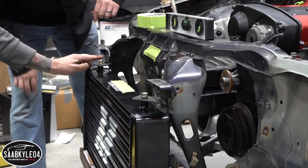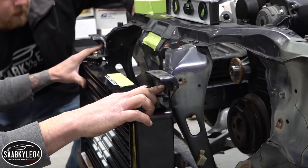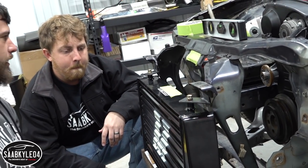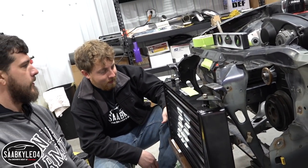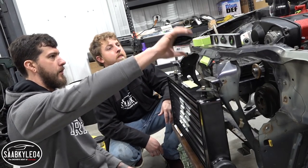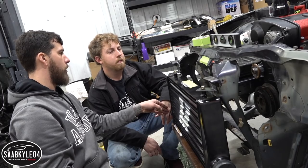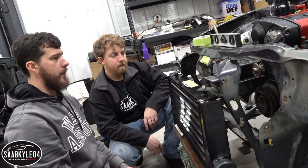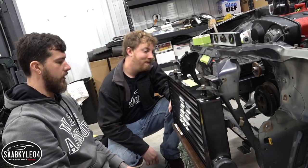We've got brackets made, we just need to drill through and make our mounting points up here, and then we can let this thing hang. We'll start plumbing everything up and start building off of our hot side charge pipe, working our way out to our cold side and buttoning this up. It's going to look awesome.